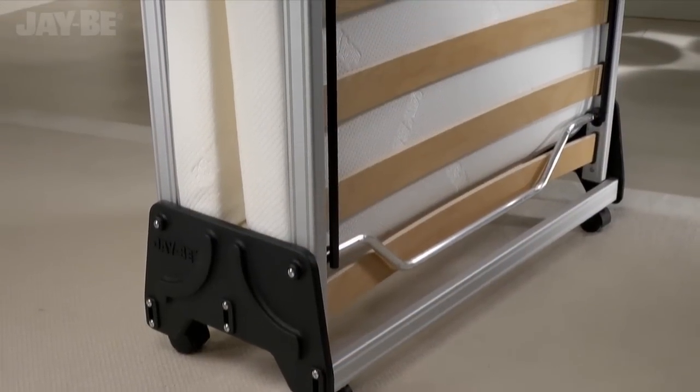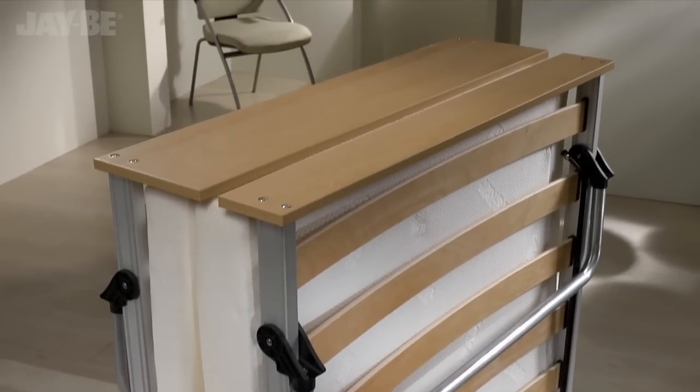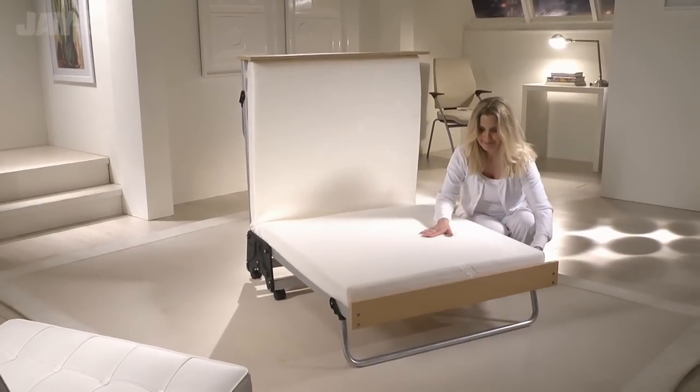The anodized aluminium frame is more than just elegant — it's strong yet lightweight and easy to handle. Uniquely designed with the exclusive J-Lock locking hinge, this British made guest bed is simple to unfold and suitable for regular use.